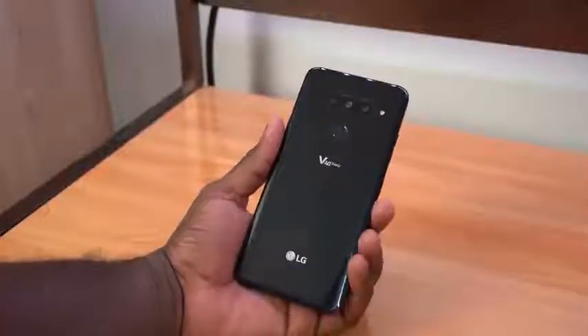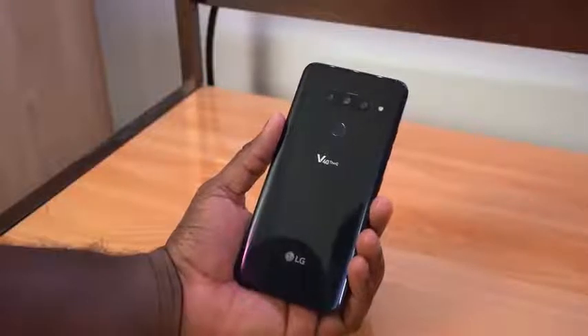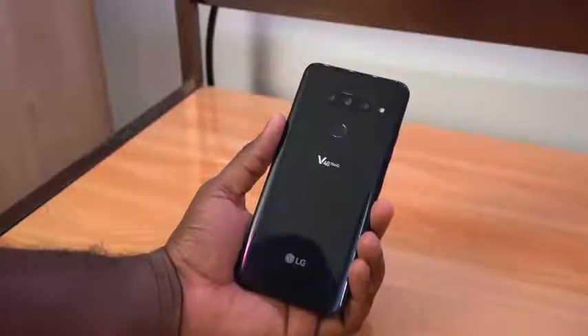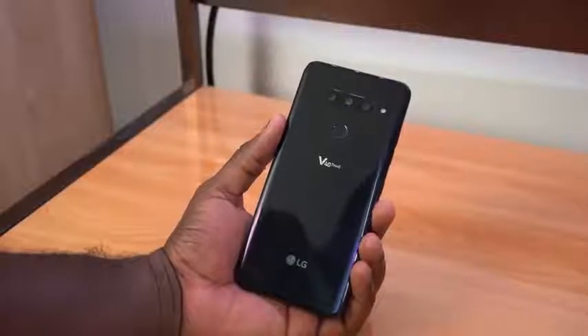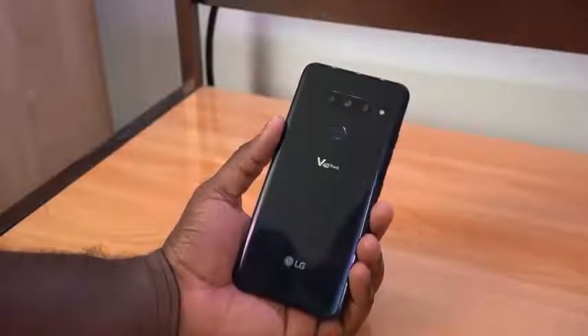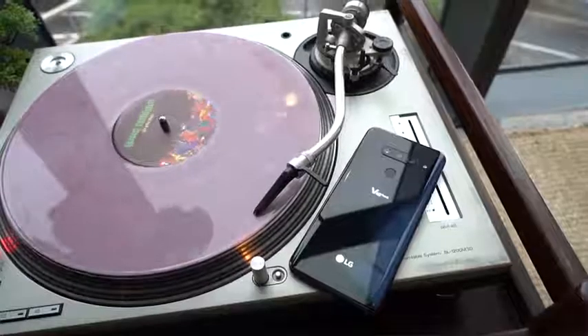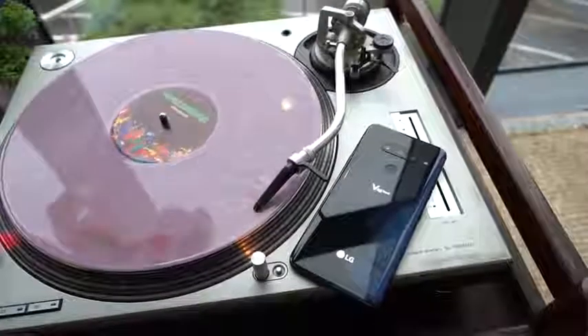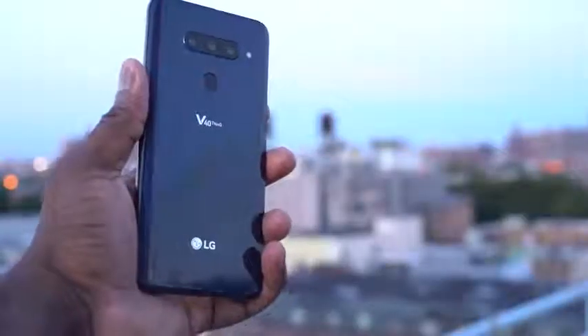Hey guys, Thundee E here and this is the LG V40, LG's latest device which we actually have had for about a week. Yes, we've had it for a week. This is not a review — we're doing a full walkthrough. We're going to be sharing some camera samples and some other samples from this device, just not enough time for me to give you a full review. We hung out with some of our YouTube buddies, Danny Winget and Mr. Mobile, and we got to see this device with its new set of features.